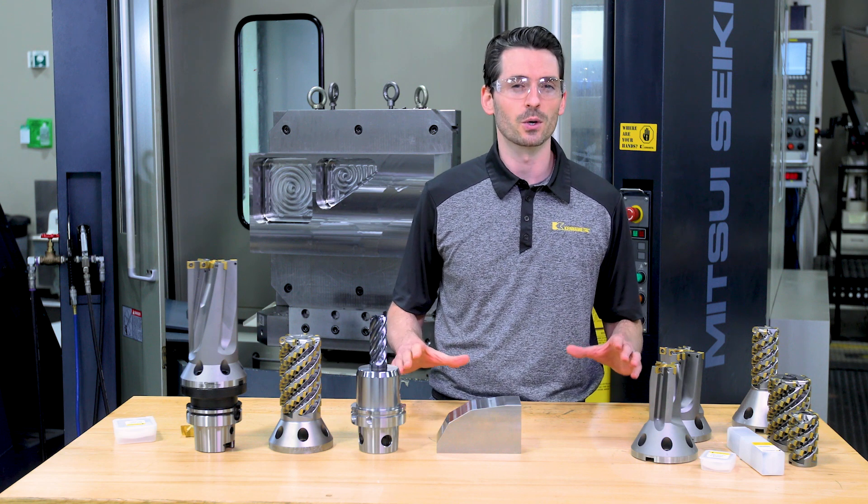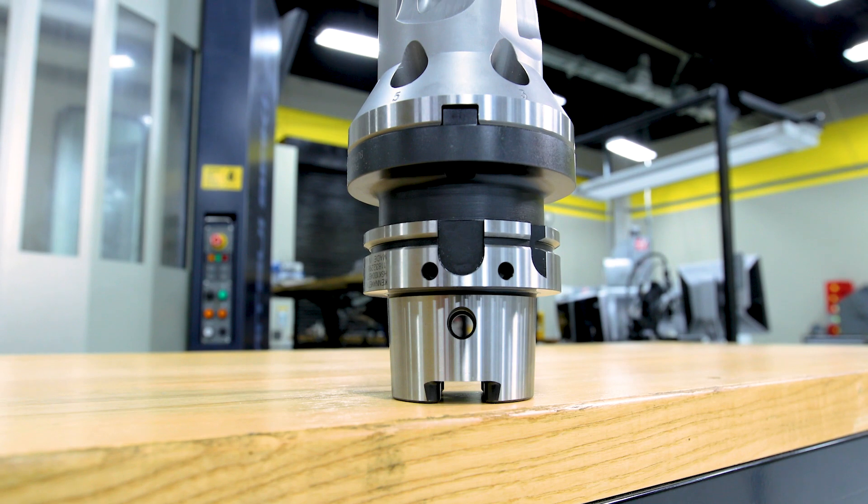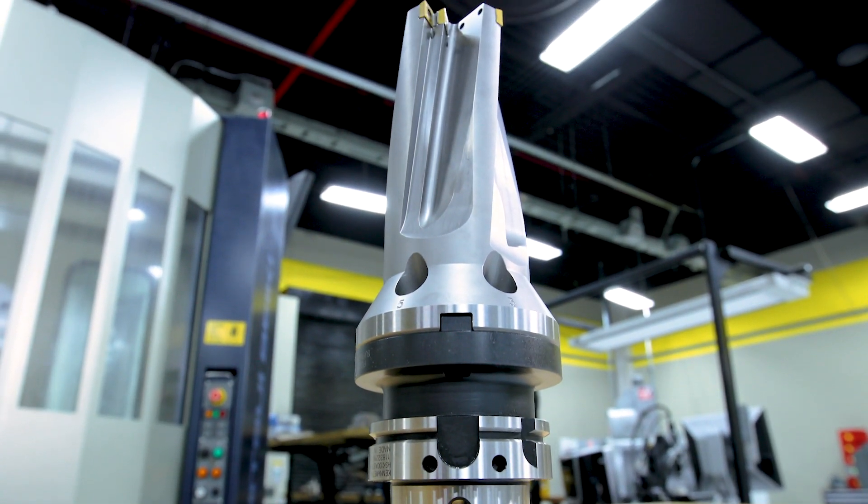Today we're not focusing on cycle times, metal removal rates, or comparing tools. We're focusing on showing you all the options that this giant drill provides.